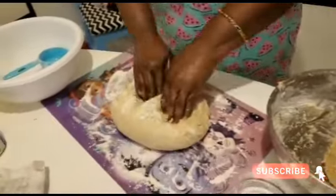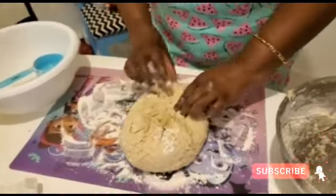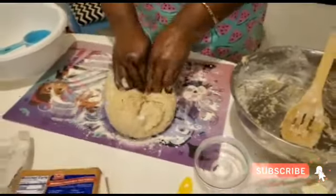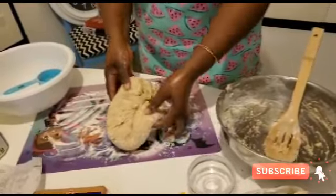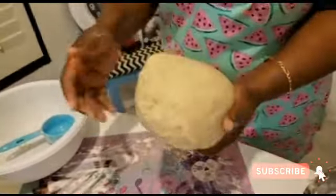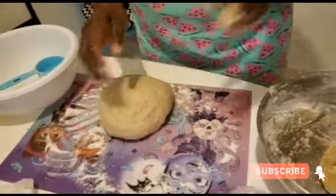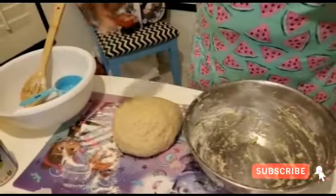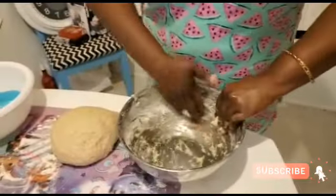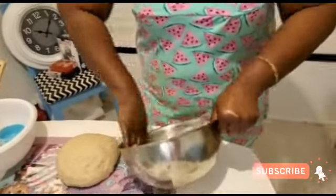I want it to be light and fluffy, even though it's hard dough bread. I'm going to do it a little bit more — just push it in. Getting a little flour on my hand. I'm going to form it into a ball and then put it back in the bowl. I'm going to put a little bit of grease into the bowl — this is going to help it come out after it rises, because you don't want it to be too sticky.